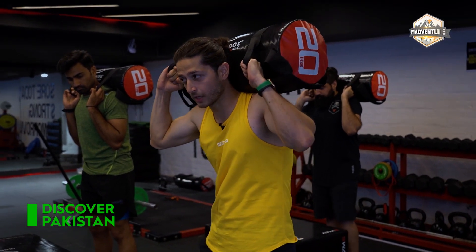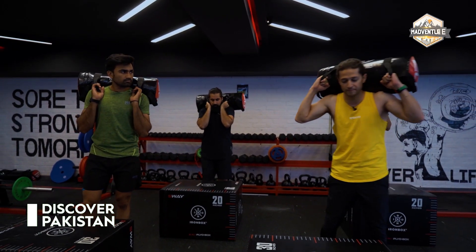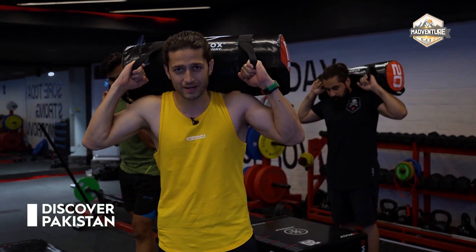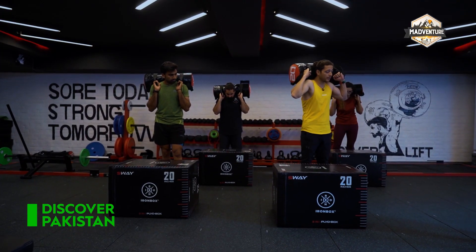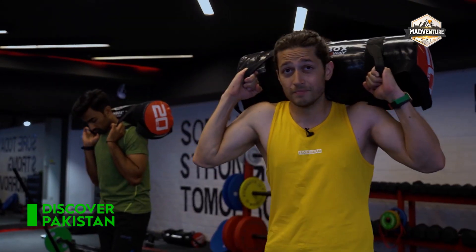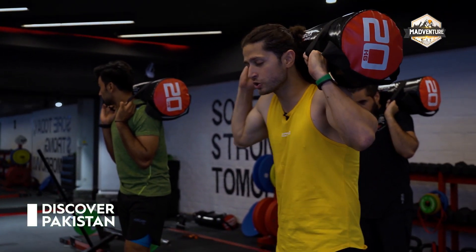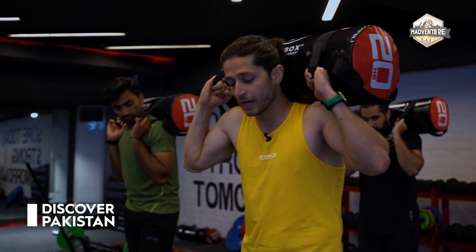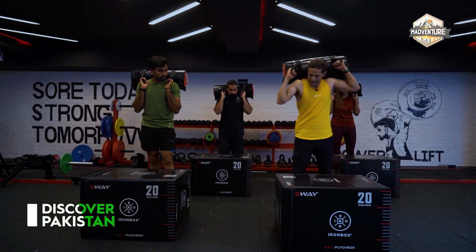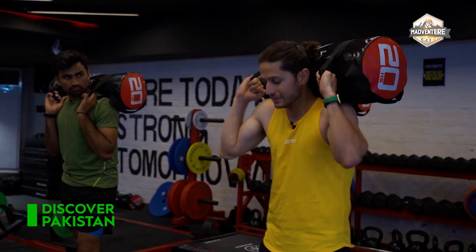Once the weight is secured on your back, we have different height boxes. At this point, we have to cover a height of 20 inches, which may be what you have to step up in real-life scenarios. So let's train for that. We're going to do 10 on each leg. This is our first exercise today. Let's get started.